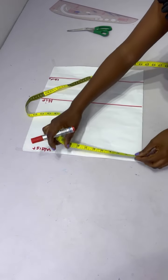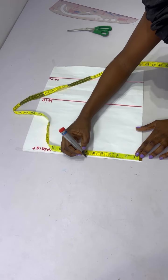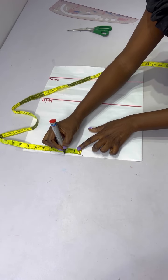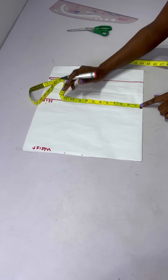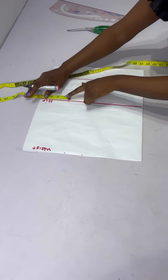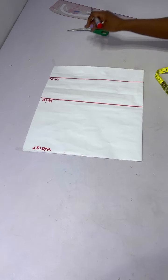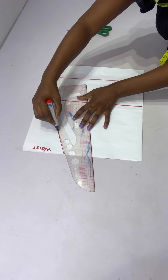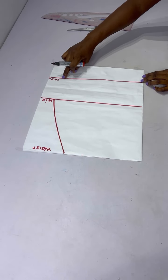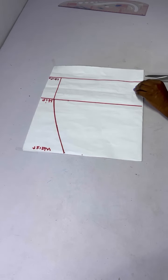At the waistline I'll divide my waist measurement by four, mark it down, then add an extra two inches for sewing allowance. On the hip line I'll place my hip measurement divided by four and also add two inches for sewing allowance. Then I'll connect from the waist to the hip using my curve ruler, and from the hip I'll connect all the way down to the skirt length. After doing that I'll go ahead to cut out my pattern.